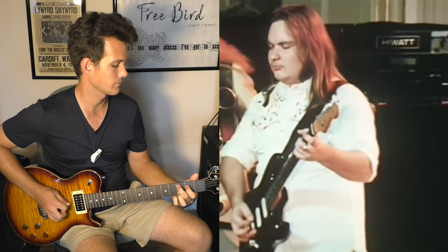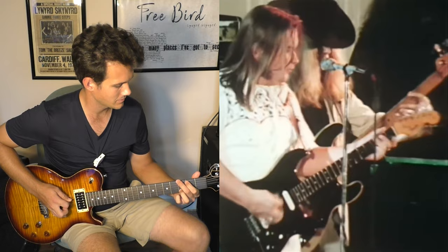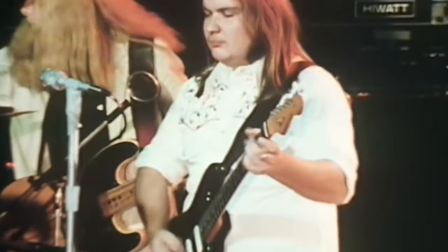One, two, three. Sweet Home Alabama — one of the most misplayed guitar riffs ever. And it's just a simple D, C, G progression.